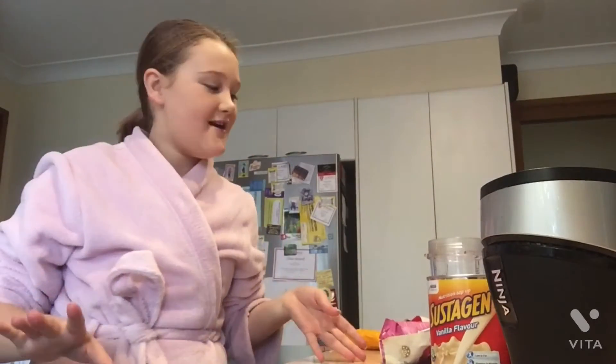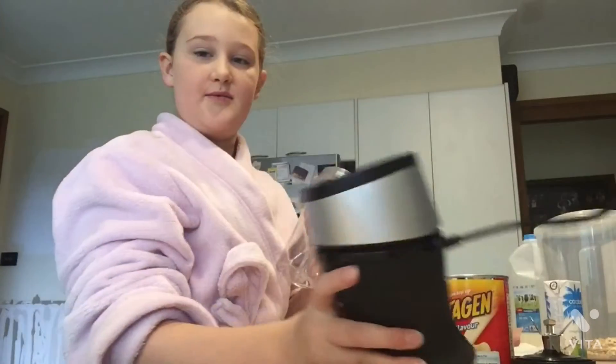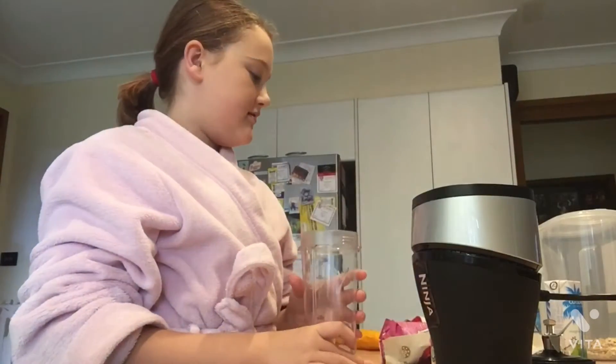Hey guys, welcome back to my YouTube channel! Today we're going to be doing my usual smoothie. It's like a smoothie maker — there's a blender and you put a cup in it.